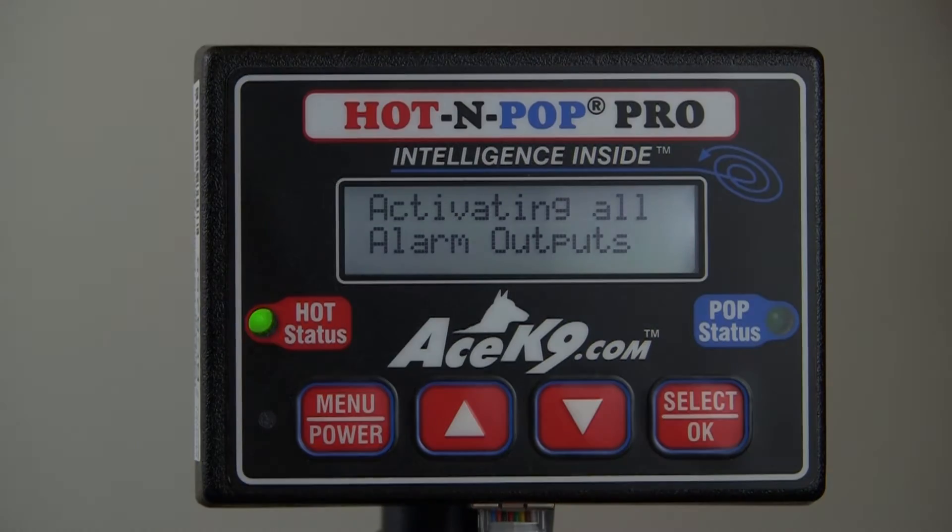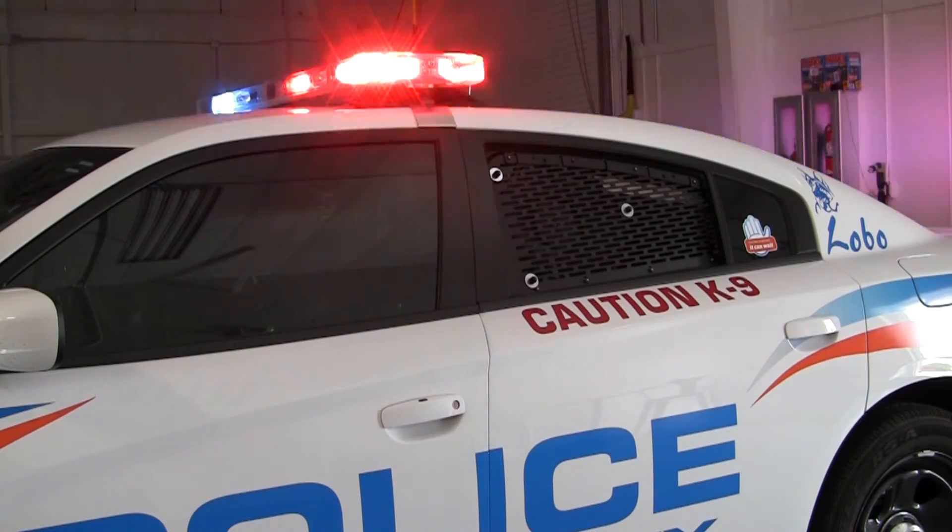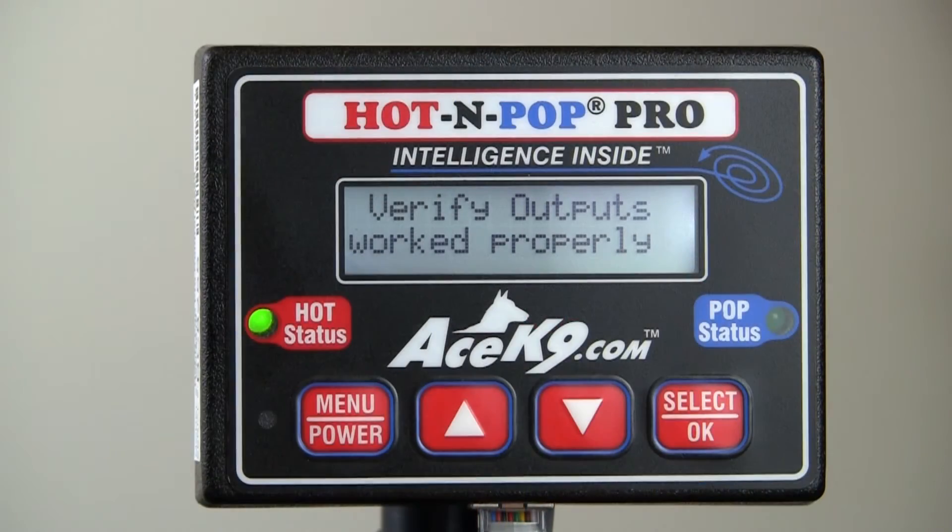All the installed heat alarm and alert systems will activate for about five seconds, then the system will do a display test.